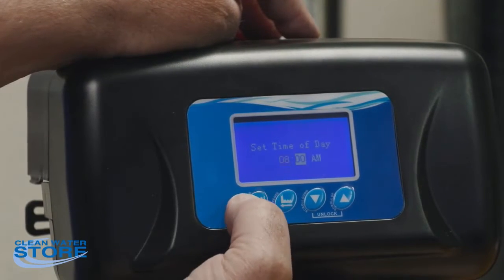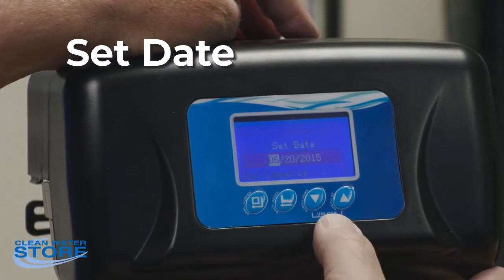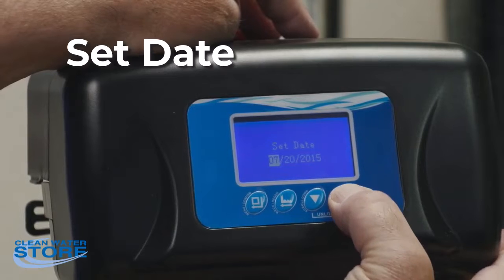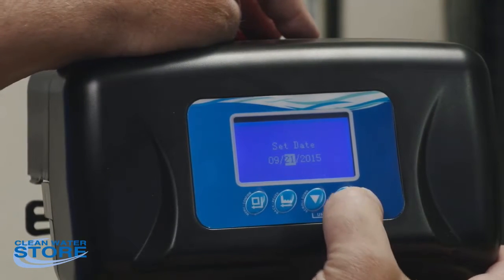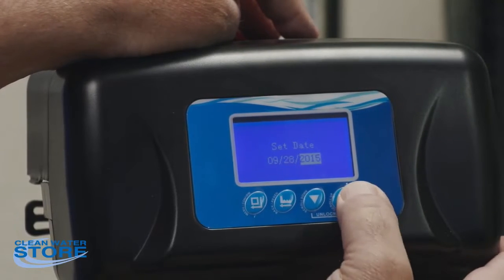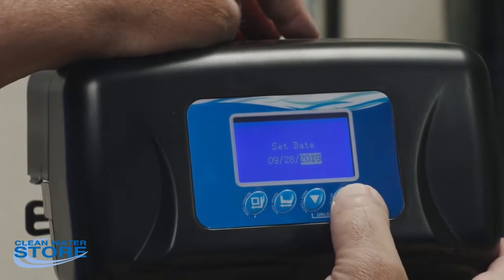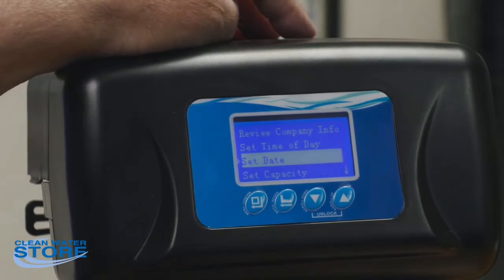Press the button again to confirm, and it comes back to your main setting. Set the date the same way — today is the 28th, month 9, year 2022. Push that button again and it goes back to the main screen.